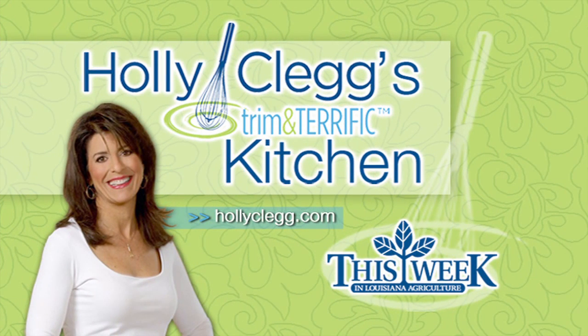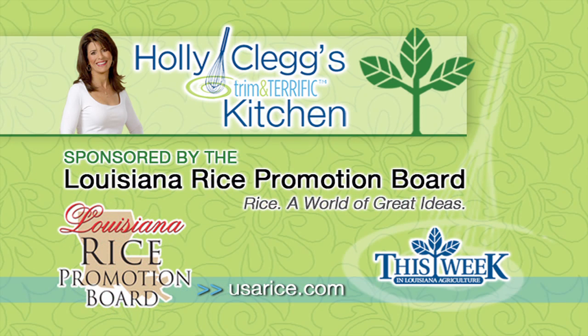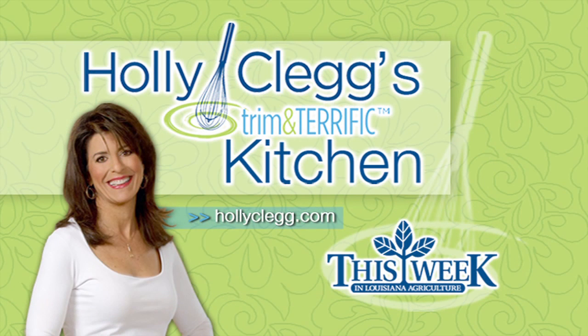Holly Clegg's Trim and Terrific Kitchen is brought to you by the Louisiana Crawfish Promotion and Research Board — Louisiana Crawfish, ask before you eat — and by the Louisiana Rice Promotion Board — Rice, a world of great ideas — and by the Louisiana Beef Industry Council — Beef, it's what's with dinner. Kitchen facilities provided by the Around Town Television Show.